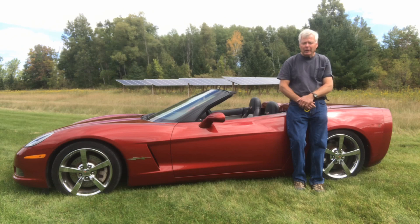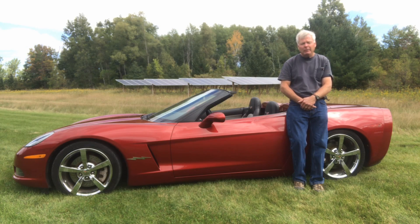This is the fourth electrical conversion project that I have completed. Behind me are solar panels we installed at our house, so essentially all of our electrical needs are provided by the panels. My previous three electrical conversions were a motorcycle, a snowmobile, and my ATV. So this is my fourth — it's a 2008 Chevrolet Corvette that's been converted to electric.